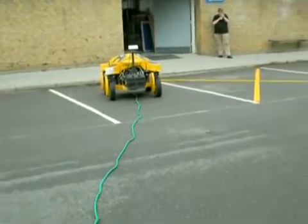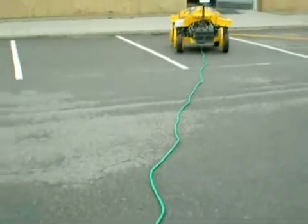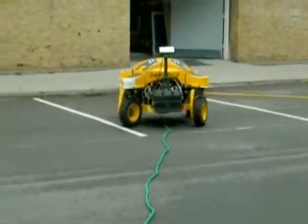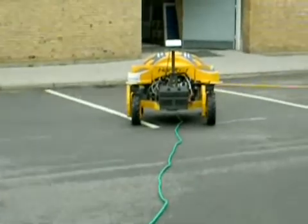Throwing the Hortabot for the first time. We've laid out a slightly bent route. As you see, the EcoDan camera catches the green water hose.